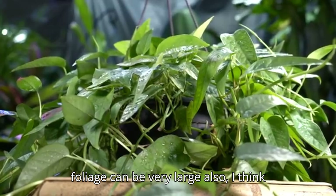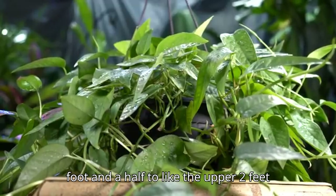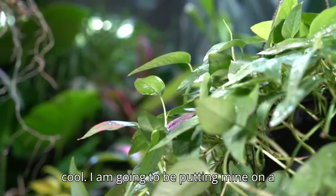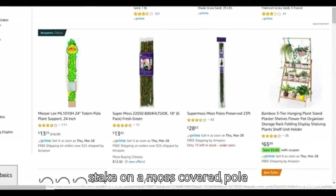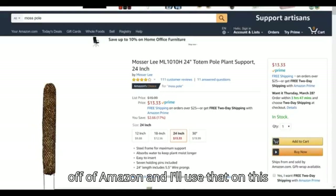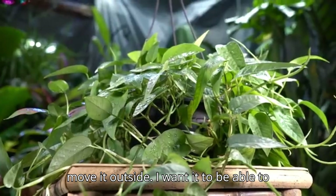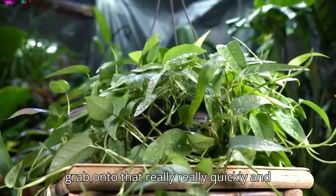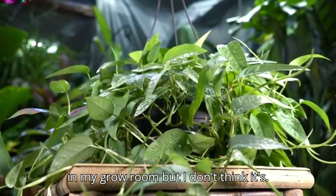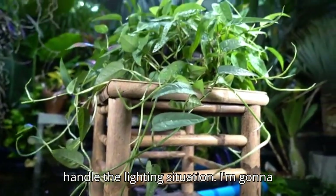The Cebu Blue, when it matures and climbs, puts out foliage very similar to philodendron bipinnatifidum — split and ruffled, almost like a metamorphosis. That mature foliage can be very large, anywhere from a foot and a half to almost three feet, which is pretty cool. I'm going to put mine on a moss-covered or coco-lined pole when I repot it in late spring when temperatures are warmer.